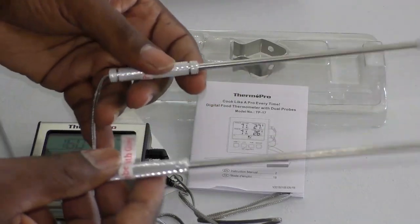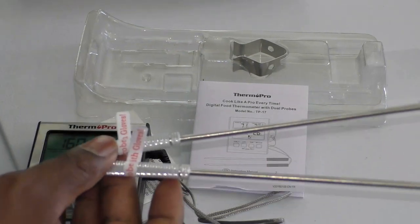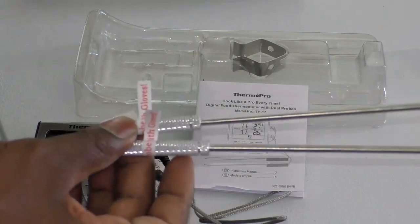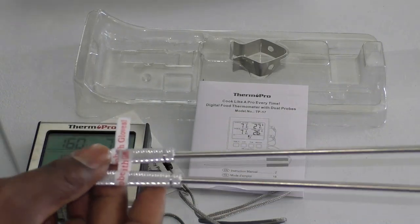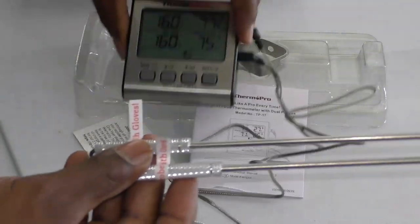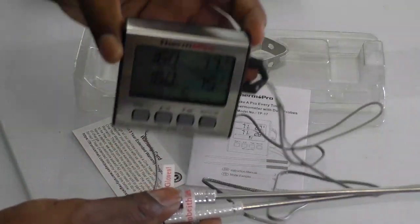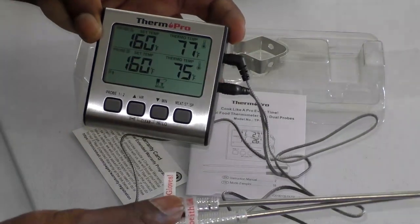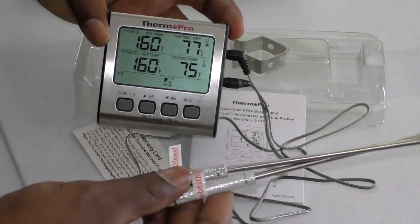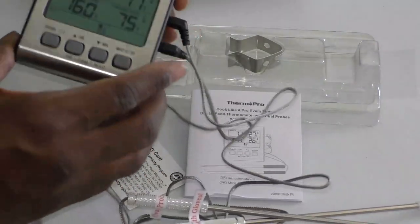Because the cables are stainless steel mesh, they hold temperature up to 716 degrees, so you don't have to worry about them melting. You don't have to worry about opening the stove, the pot for soups, or your smoker — letting all that heat and smoke out and then having to work twice as hard to get the temperature back up. You just leave it, and the unit sits outside your cooking apparatus telling you the temperature constantly.